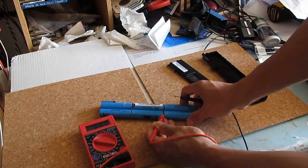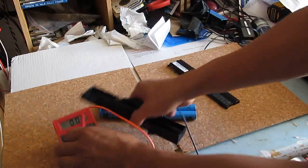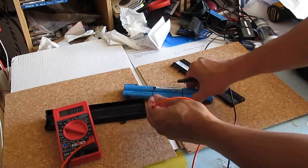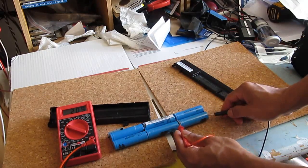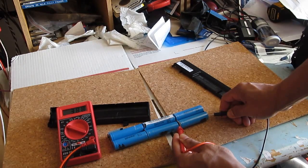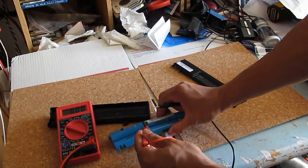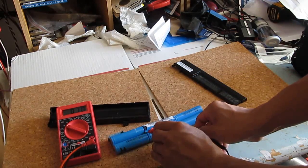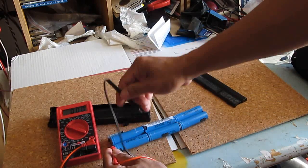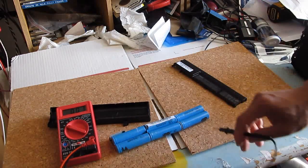Let me show you — 3.8 volts. Let's see: 3.8 volts, 2.8 volts, 3.8 volts, 3.8 volts, 3.8 volts, 3.8 volts, 3.9 volts — they're pretty much the same. There's no way to find the bad cell by voltage measurement alone.